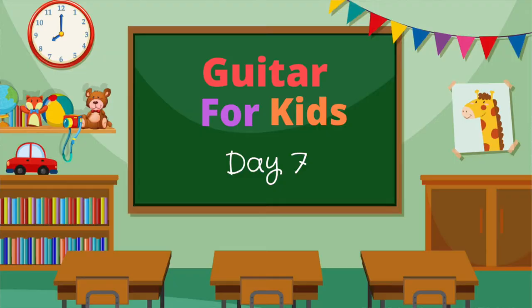Guitar for Kids with David Aldridge. Hey everybody, welcome to day 7 of this 10-day starter course for kids and parents. Today we will learn how to play a Happy Birthday song on the guitar.